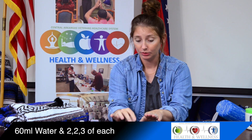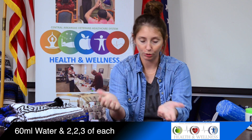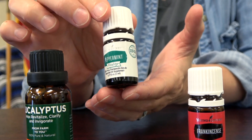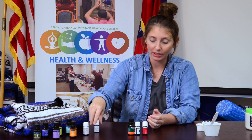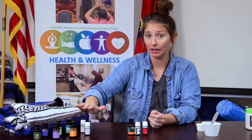For the diffuser recipe: 60 mils of water and put two to three drops of each oil. For all of these recipes, it's going to be dependent on what you like, because some people hate lavender. I didn't like lavender until I smelled real lavender — a lot of the synthetic stuff smells completely different. The synthetic used to give me a headache, but the real is awesome with great medicinal purposes.